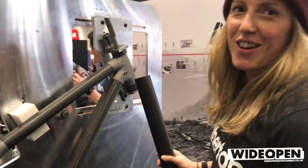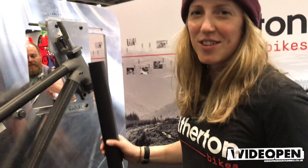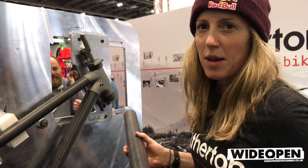So here we've got a trail bike that's literally been assembled a couple of days ago. They stay in the jig and they're kind of curing for a couple of days to make sure it's all bonded and set.